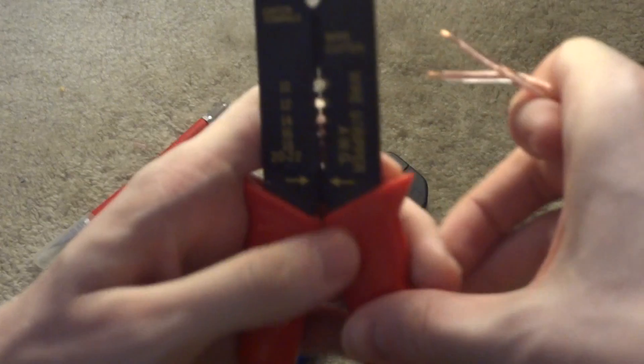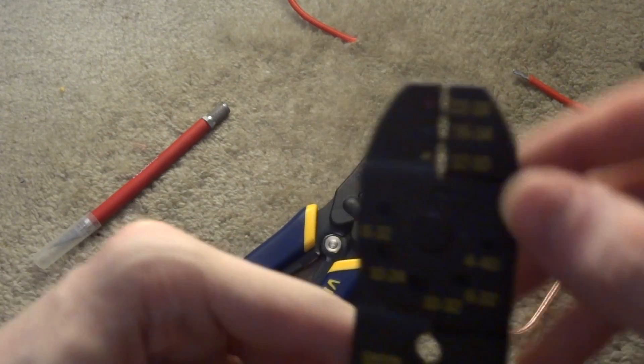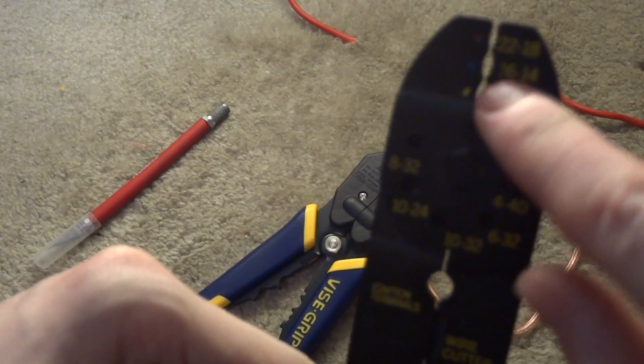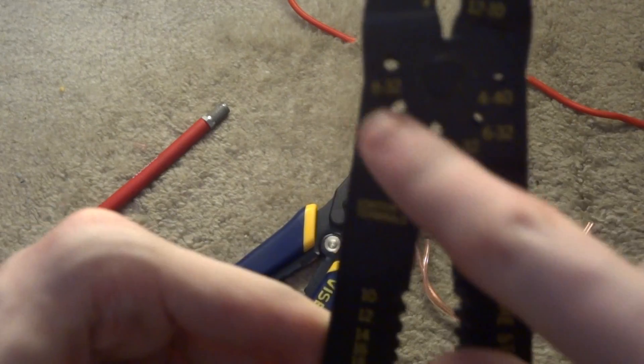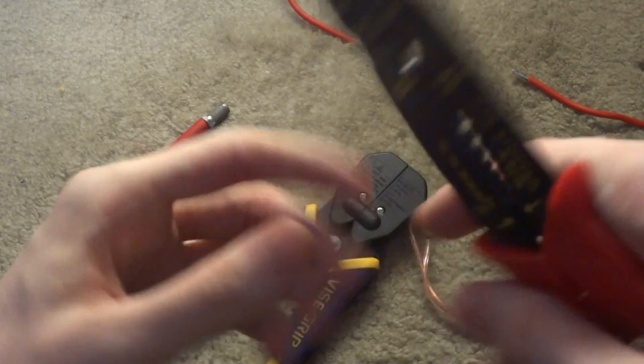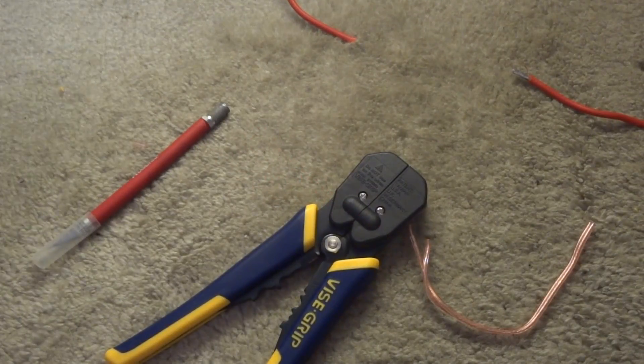This particular stripper has other options on it: it has points on the top for crimping connectors on different wire sizes, bolt cutters cut into it, and a built-in pair of wire cutters so you can cut the wire without having to use a separate tool.